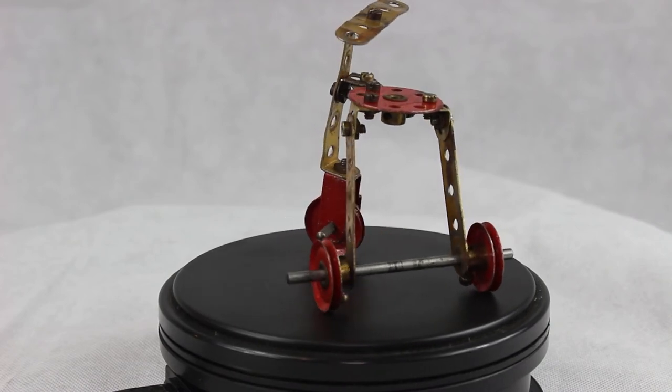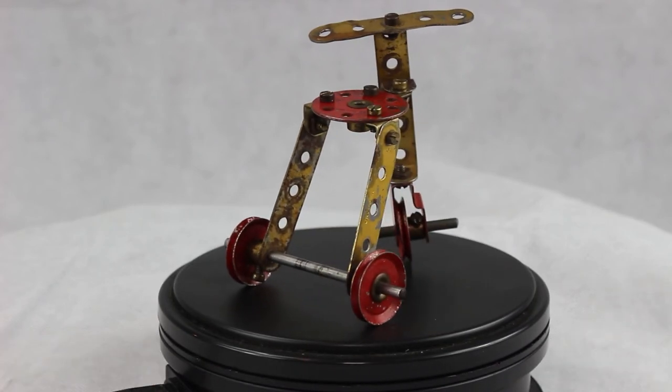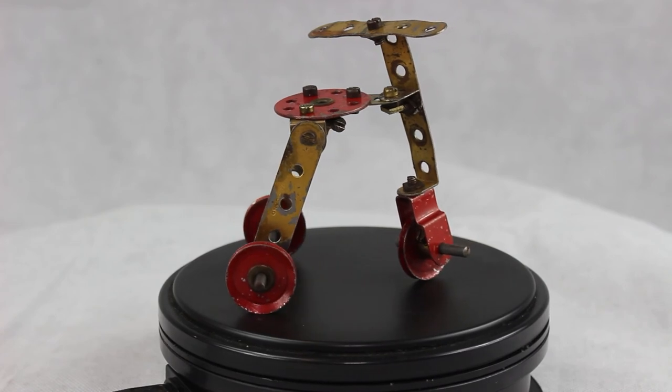Well, cheers for watching folks. I hope you enjoyed that build. I did — it's rather fun in many ways.